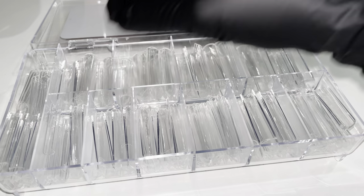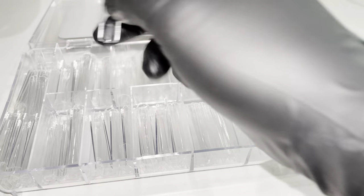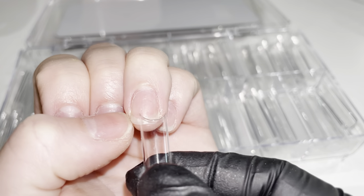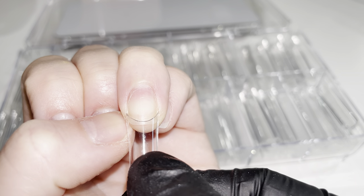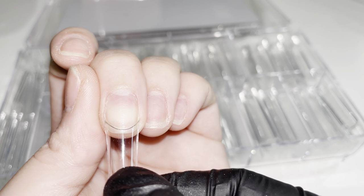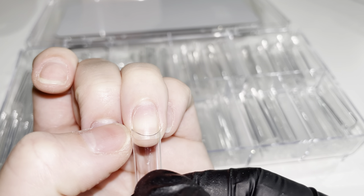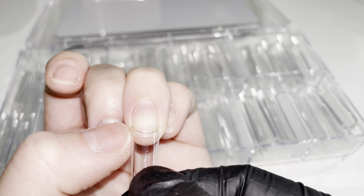These tips come in 12 different sizes with 360 pieces total. When you are applying tips, it's really important to size the nail tip correctly. You're going to want the nail tip to go sidewall to sidewall without being too big or too small. If the nail tip is too small, it could create a gap from the free edge, as well as a tight feeling on your client's nails.